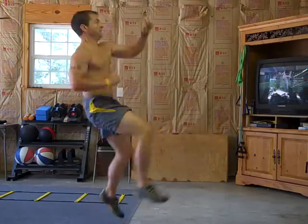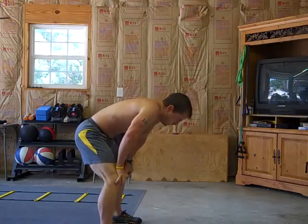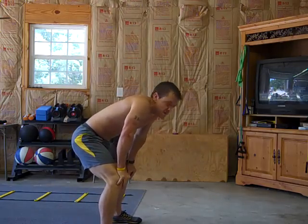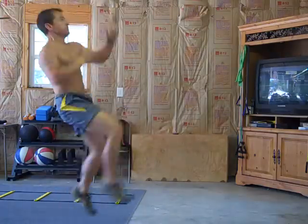Come on, Alicia, keep going. Breathe. I don't care how fast or how slow you go, as long as the form is impeccable. That's what I'm looking for.